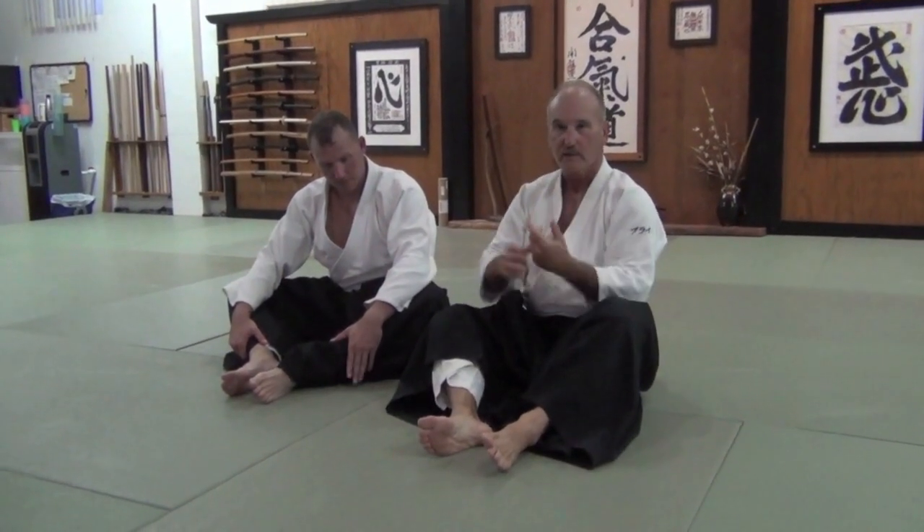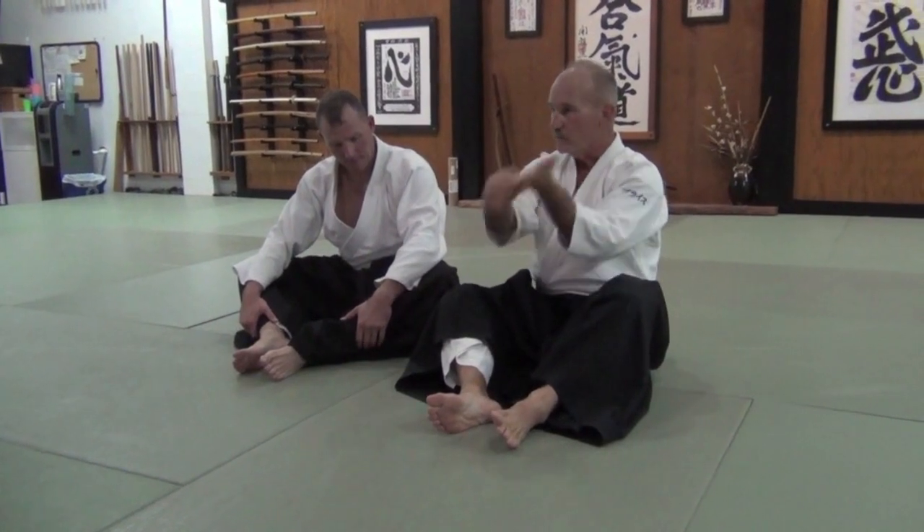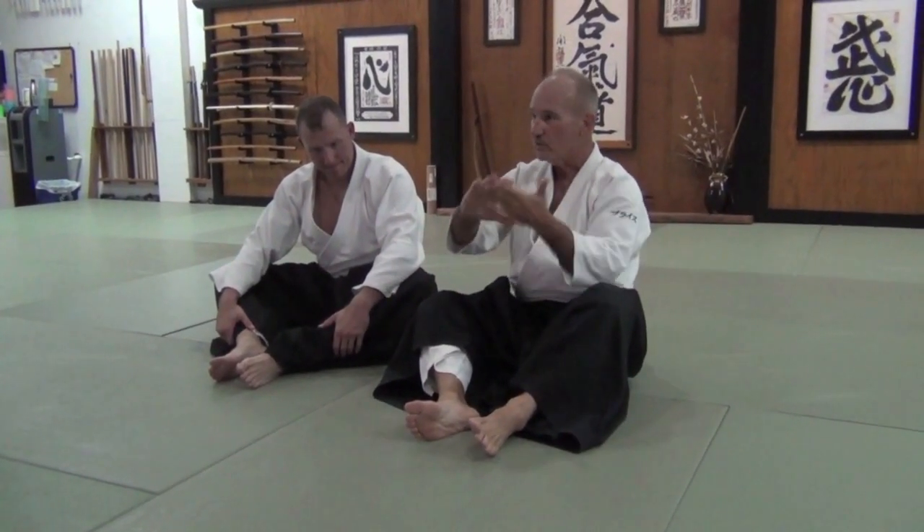Everybody's used to doing your Te Waza — Togayashi, Ikkyo, Sankyo, Gokyo, Yankyo. You're used to doing your Te Waza exercises.